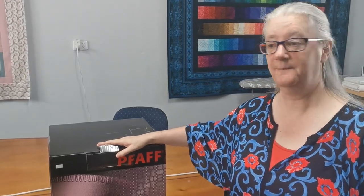Hi everyone, it's Vanessa from Apple Patch Quilting and Craft and today I'm going to do an unboxing of the FAF Hobby Lock 2.0 Overlocker.